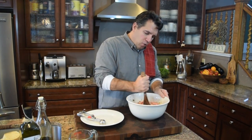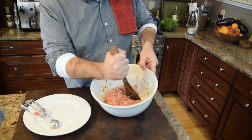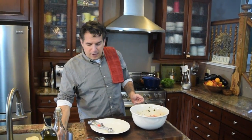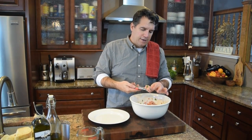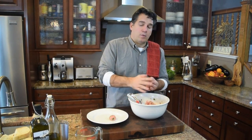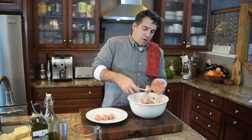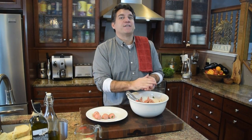Once the meatballs are done, I'm going to put our escarole and spinach in the soup and let that cook down — it looks like you put so much in there but you really don't. Then we're going to pop our meatballs in, let it set for about 20-30 minutes, and then I'll show you how to add the egg and cheese. Then it's Italian wedding soup time with some toasted bread!